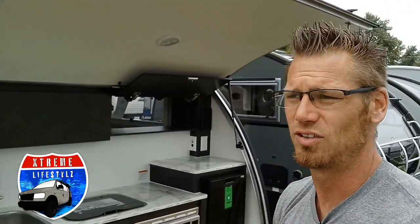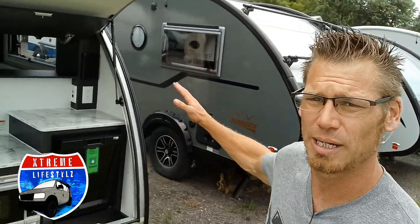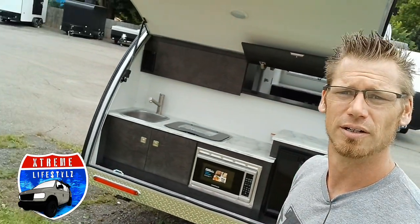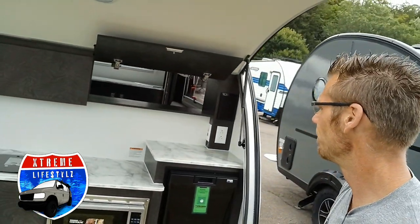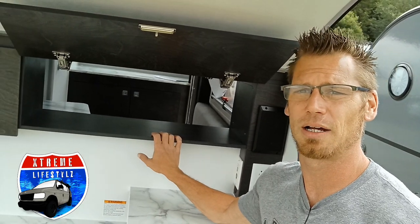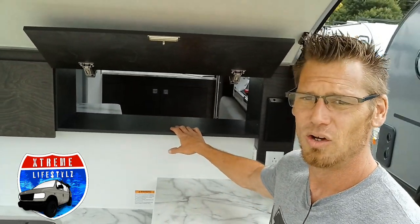Into the back — this is the CSS, which stands for clamshell shower. Clamshell meaning we have the outside kitchen and pass-through storage, so I can load this thing up in the convenience of the parking lot where I pull in.